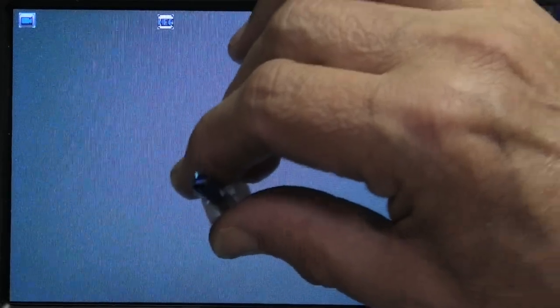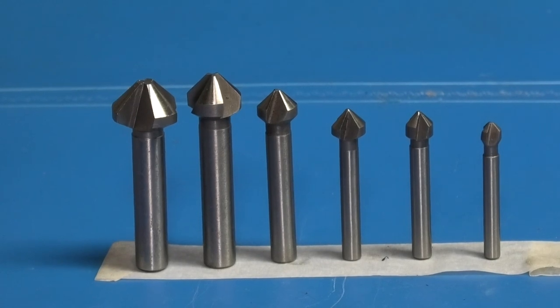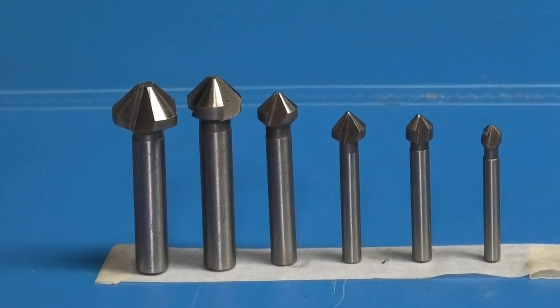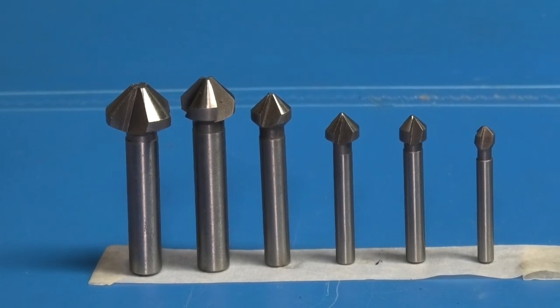Now let's have a look at the countersinks. The sizes range from a head of 6 millimeters diameter up to 20, and the bodies are 5 millimeters diameter up to 10. I'll just pick the middle size countersink and look at that under the microscope. It's not as sharp and the surface is not as smooth as a milling cutter, but we'll see how they cut.